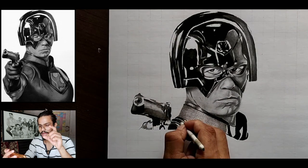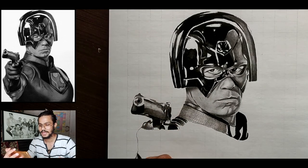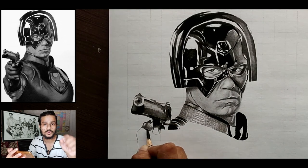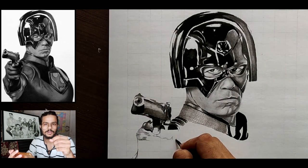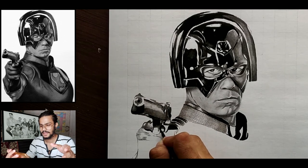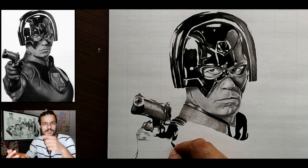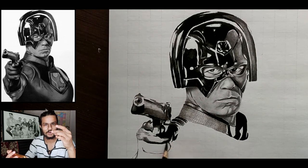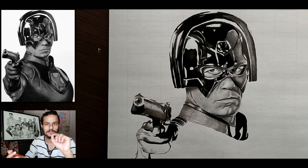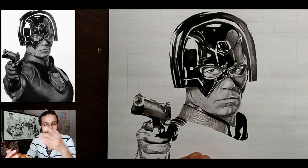I recommend you always use a side-length pencil for making shades. For the main parts of his armor or clothes, just make outlines first. I recommend making outlines that are not too hard so they can be erased easily if needed. His gloves are a little bit lighter and in blue color, so to differentiate them from other colors you have to make shades. For the lower part of the gloves, you have to darken them using a sharpened soft charcoal pencil.